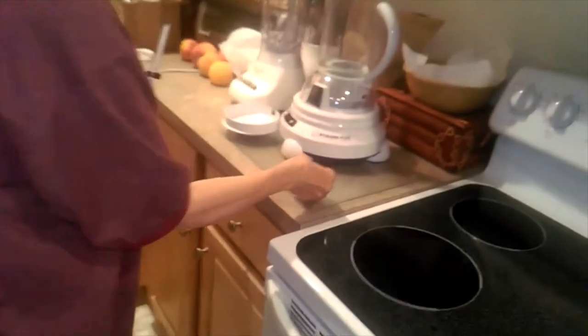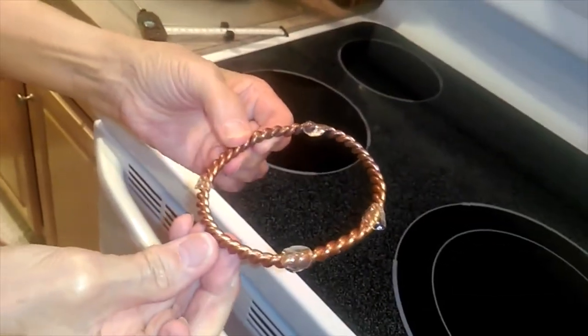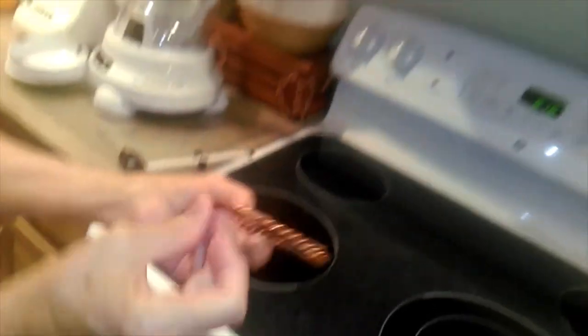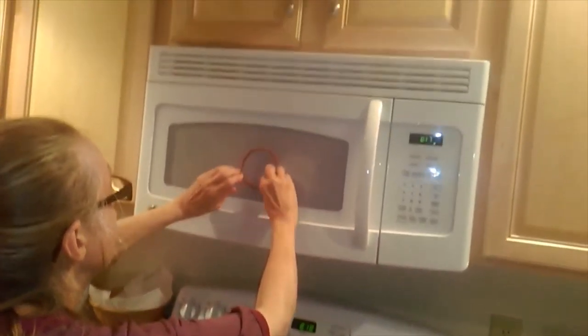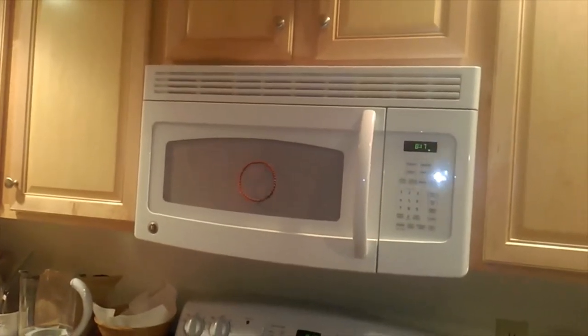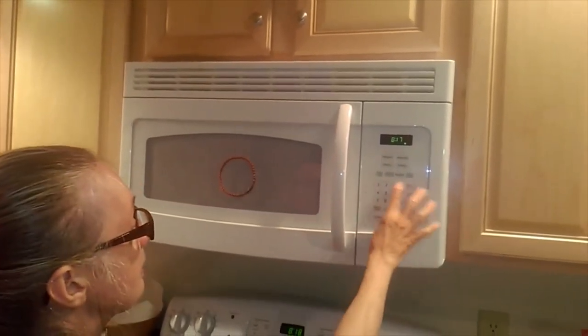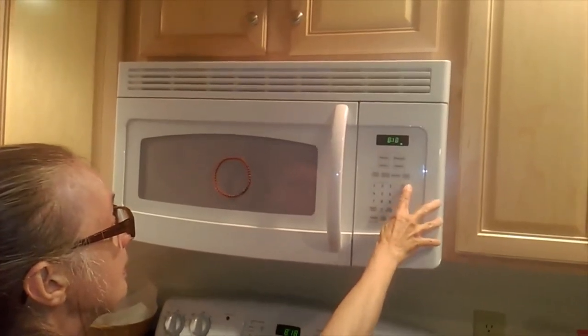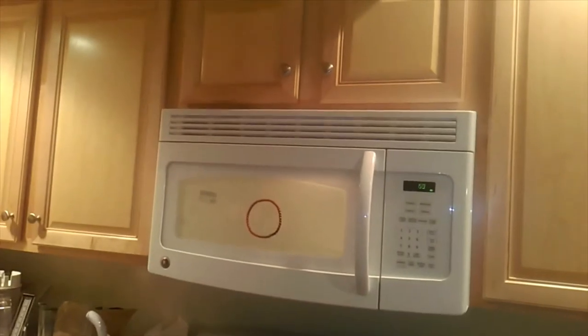We've put four of the clear tabs onto the ring — you can see them there. We're going to actually stick that onto the front window of the microwave oven. Not necessarily a terribly unattractive addition.